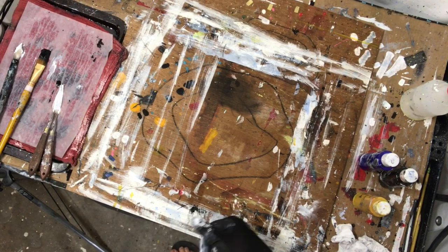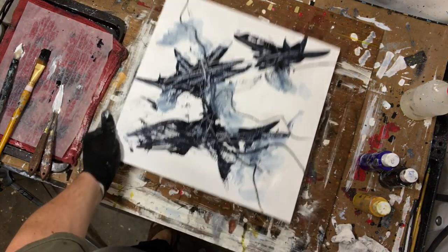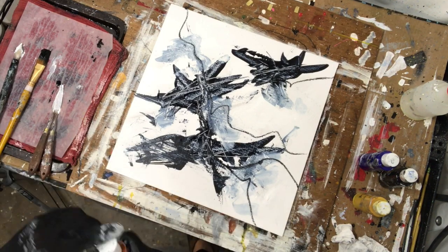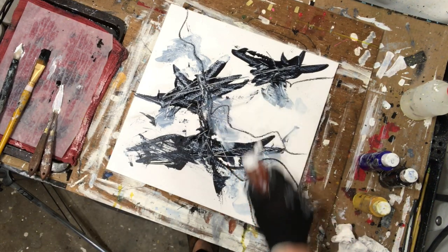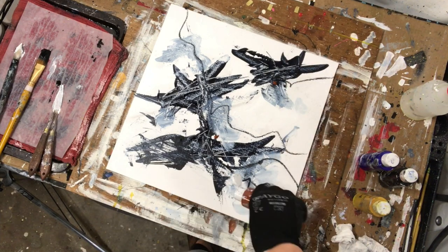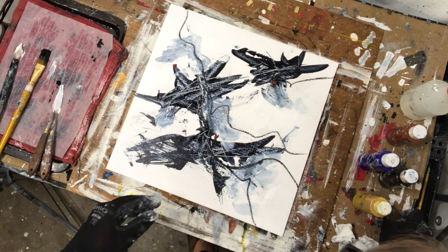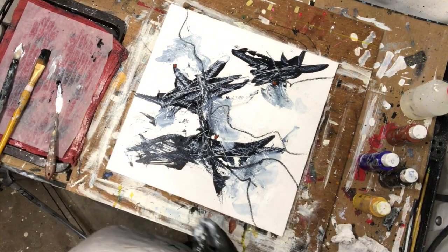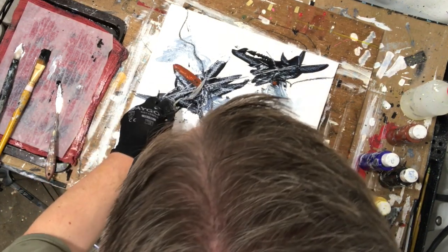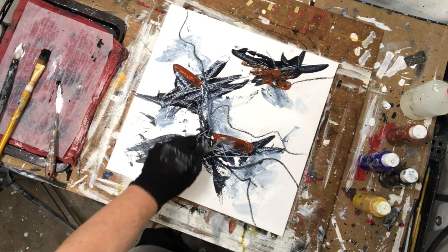I'm gonna let this completely dry now. With the Payne's gray one maybe I'll throw some burnt sienna because I'm really going for sort of landscape colors here. I'll do the same thing - putting these blobs of color near the structure I've already made so that it's adding nuance to the overall structure rather than going off and doing something crazy new. I don't want to add to the composition just yet. I'm breaking up some of the edges to give it a more organic feel.